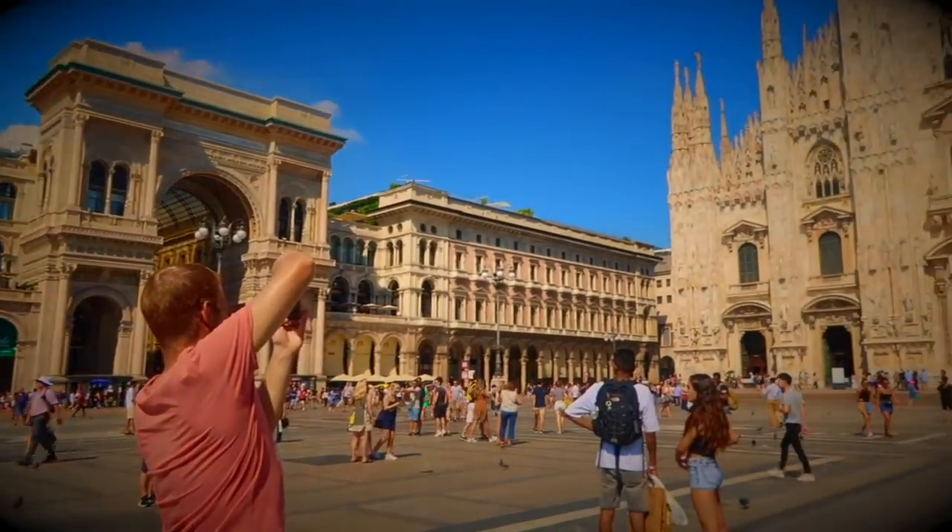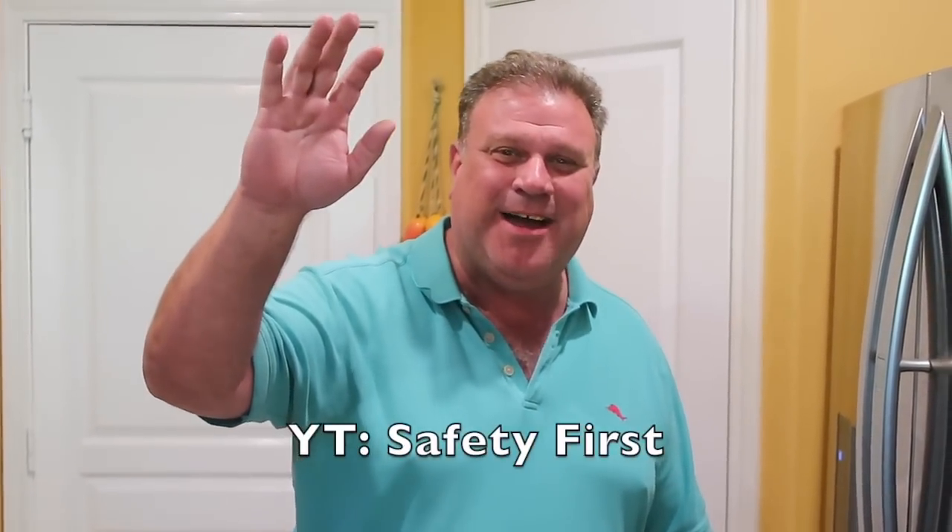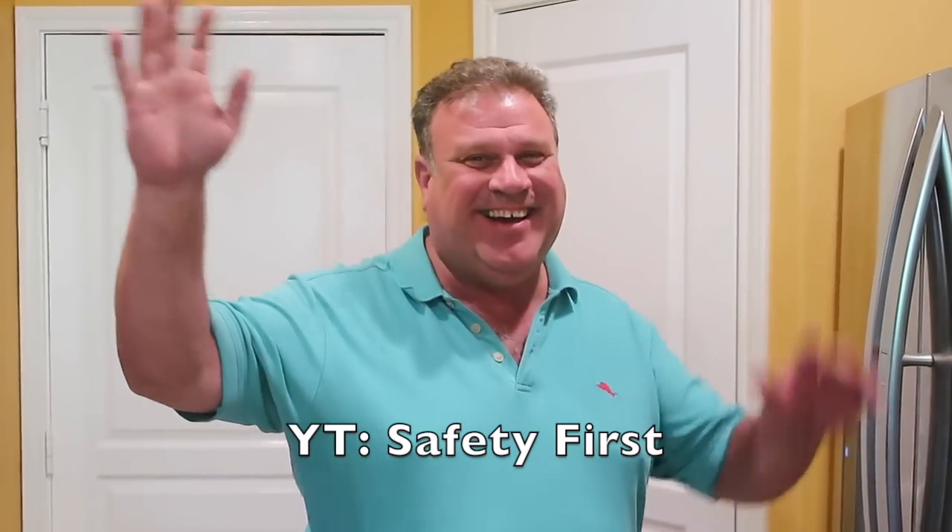Hi YouTube fans, I'm Kimberly's father. I'm safety first. We're gonna make margaritas today.